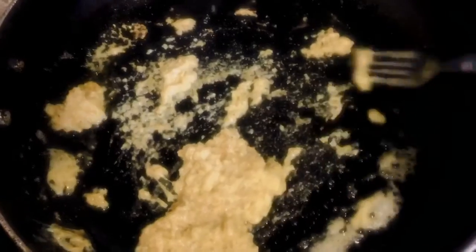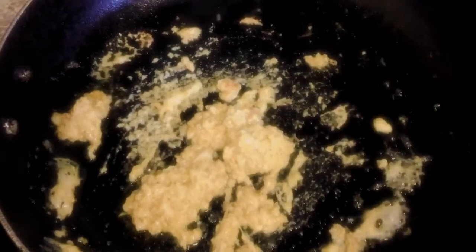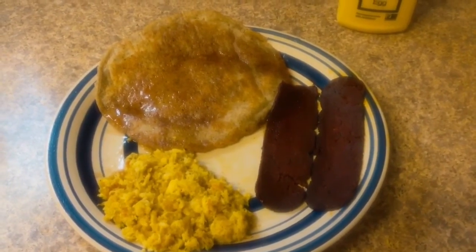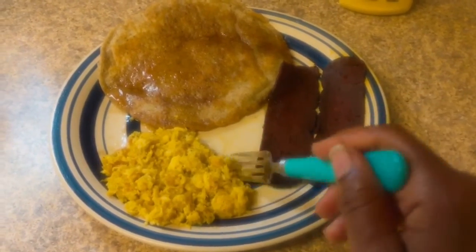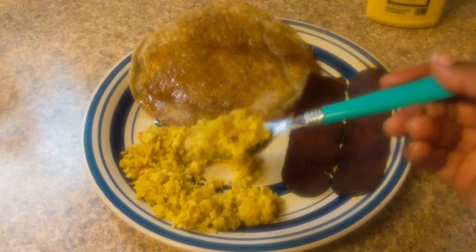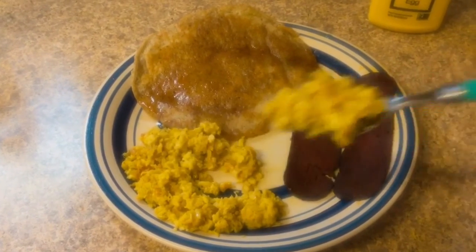The egg is looking done. We're going to plate it up and see how it tastes. I had to make a full breakfast — I cannot just have an egg by itself. Look at that — it crumbled up like an egg in about one minute of being in the frying pan. Let me taste it.